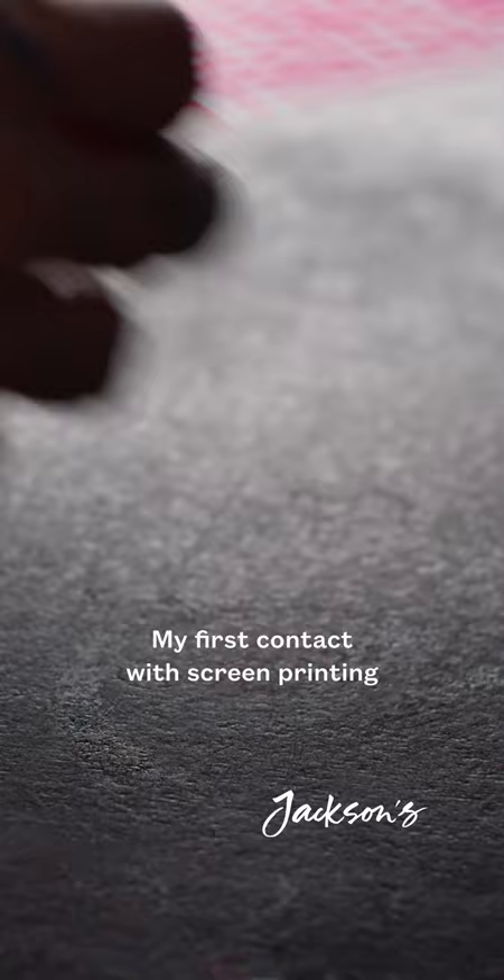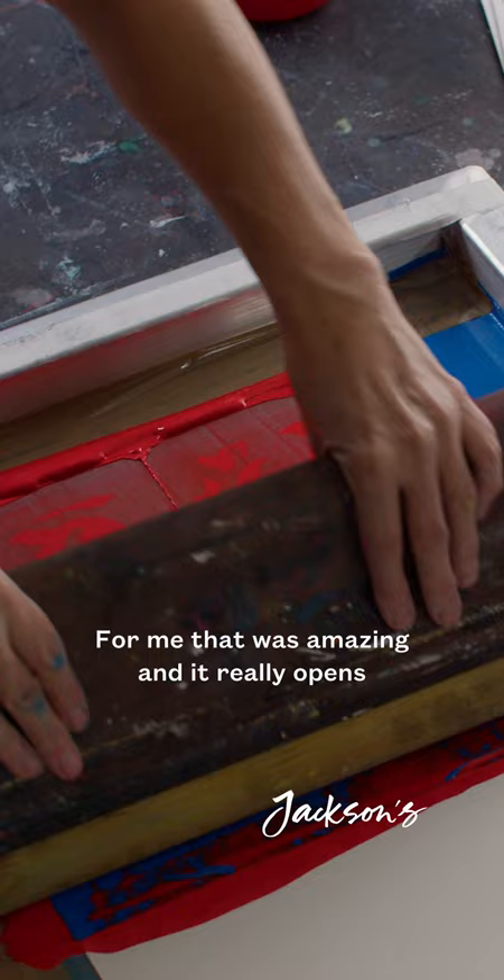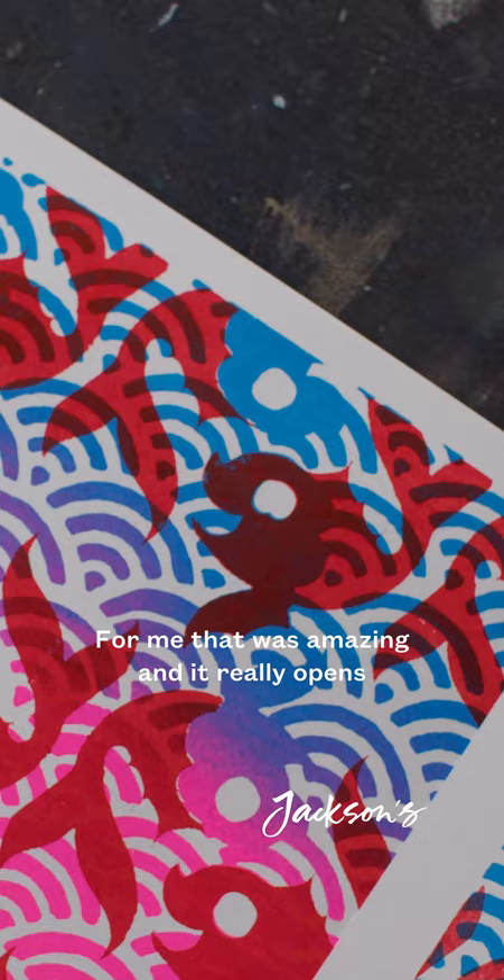My first contact with screen printing was at the University of Barcelona, and it was love at first sight. For me, that was amazing and it really opened a world for me — a world of possibilities in terms of art creating.